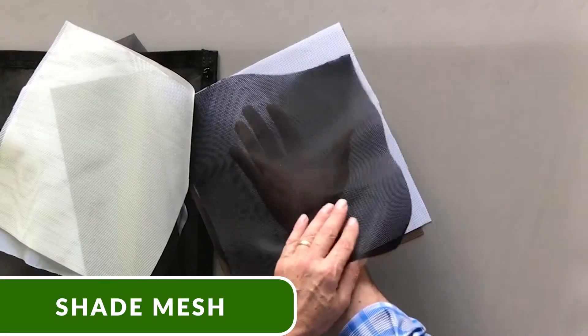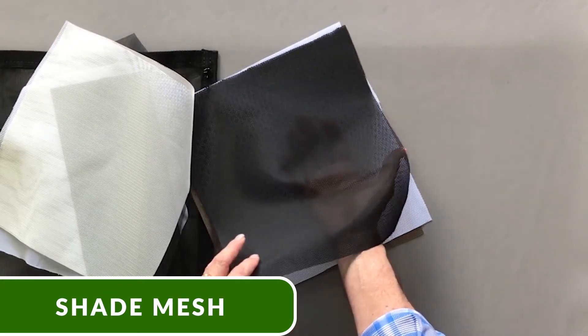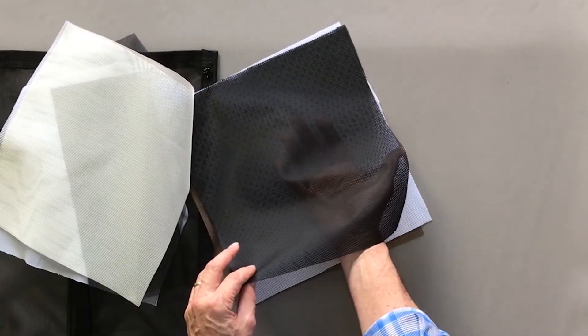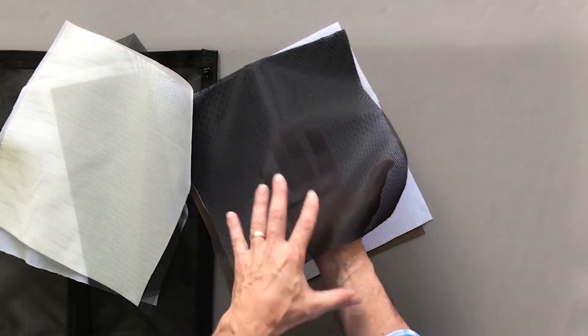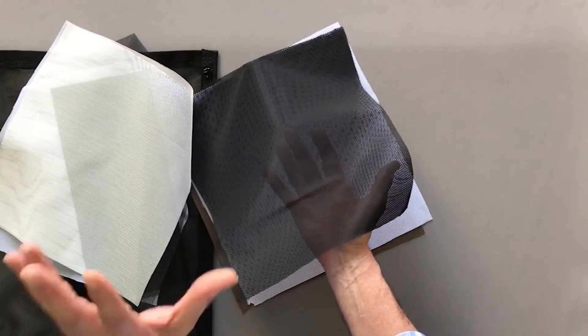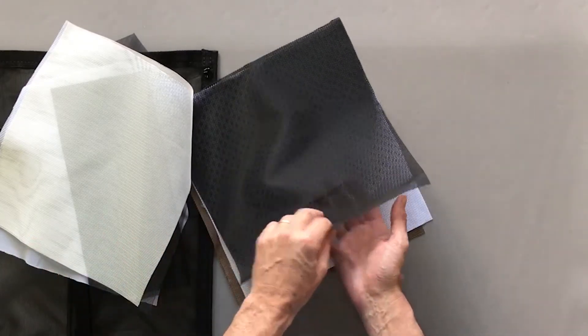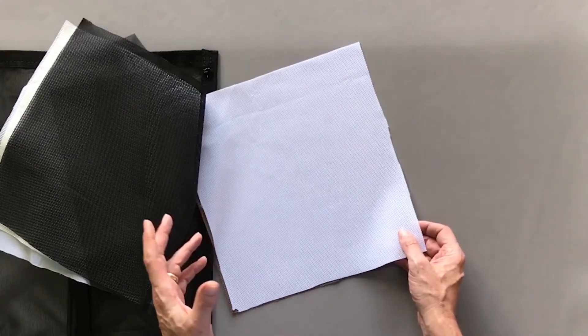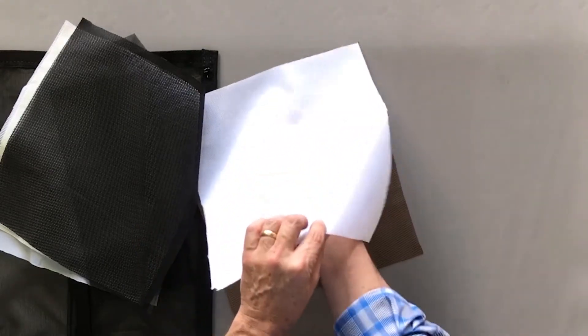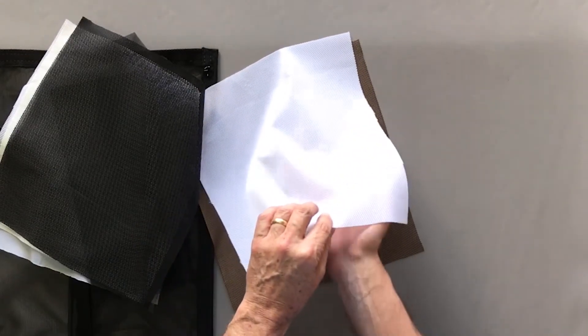We have a black shade mesh that has been lab tested to block 80% of the sun and offers a little bit of privacy. As you look into the light it has amazing clarity. We also have a white shade, rarely used for insect protection — it's actually used a lot for outdoor projection screens.